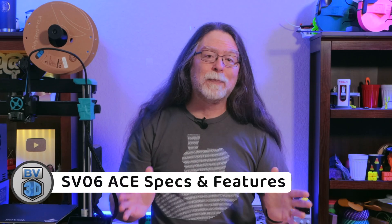Hello 3D printing friends, and welcome back. Today on the BV3D channel, we're getting a quick look at the new Sovol SV06 ACE. Thanks to Sovol for sending this over free of charge. We'll look at the specs and features, see some prints, and I'll tell you what I like about it and what I don't like.